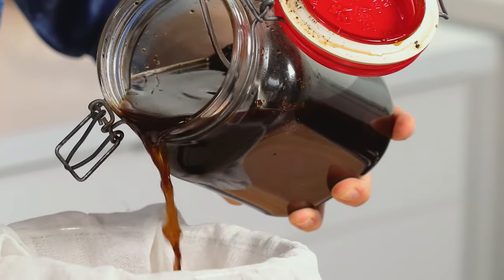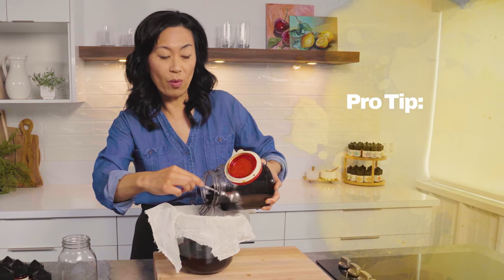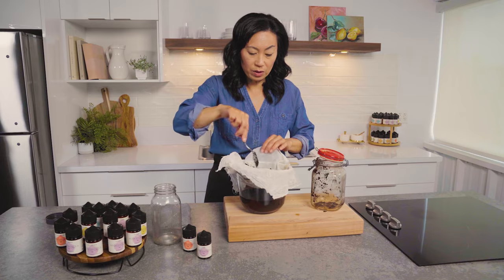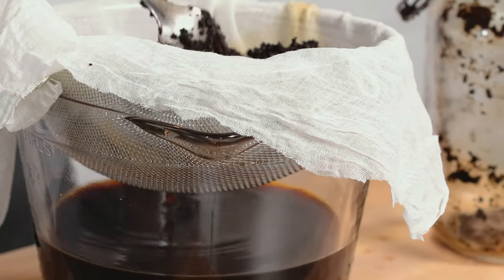You don't want to press your coffee grounds because that's going to extract all the oils in the coffee, and that's where you get the bitterness from. I'm just going to evenly disperse it so that it naturally drips down.